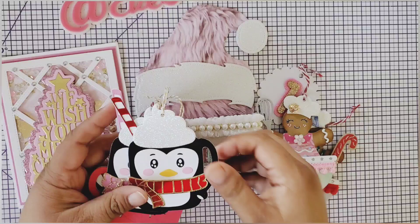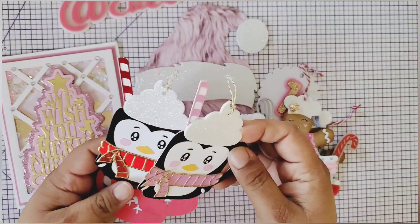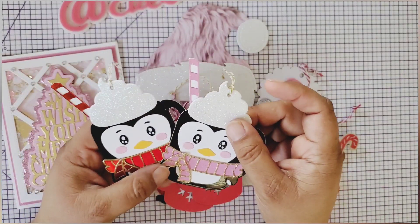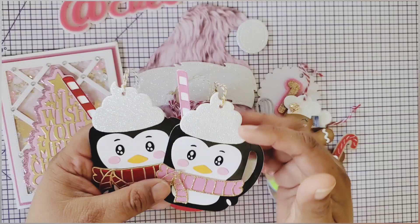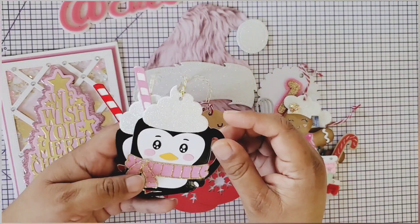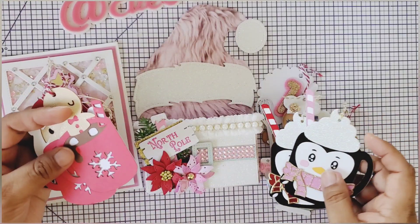Then we have this little penguin here - she actually made me two. This one has a pink scarf and then this one has a red one. I don't know if this is from Pixie Dust Designs, but it's such a cute die to have. It's a little penguin mug, super cute with whipped cream on top. They're so adorable, guys!